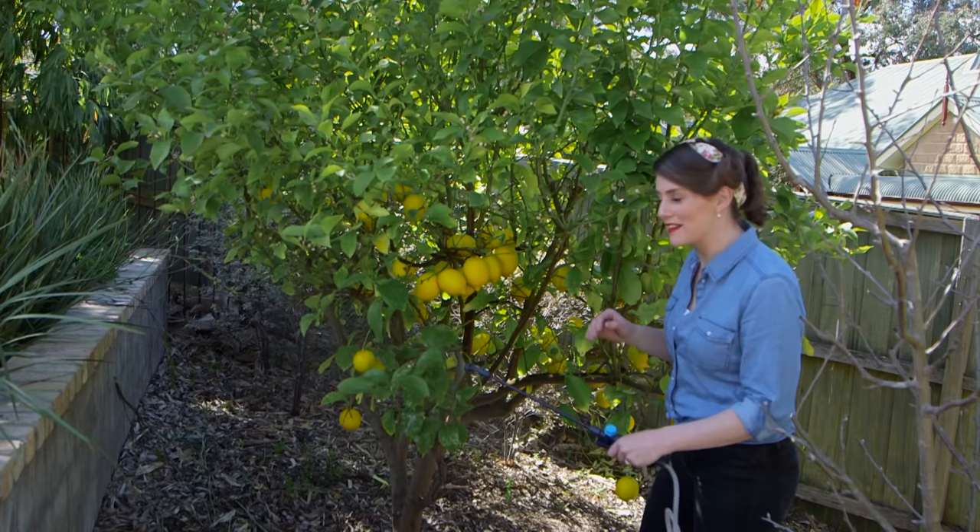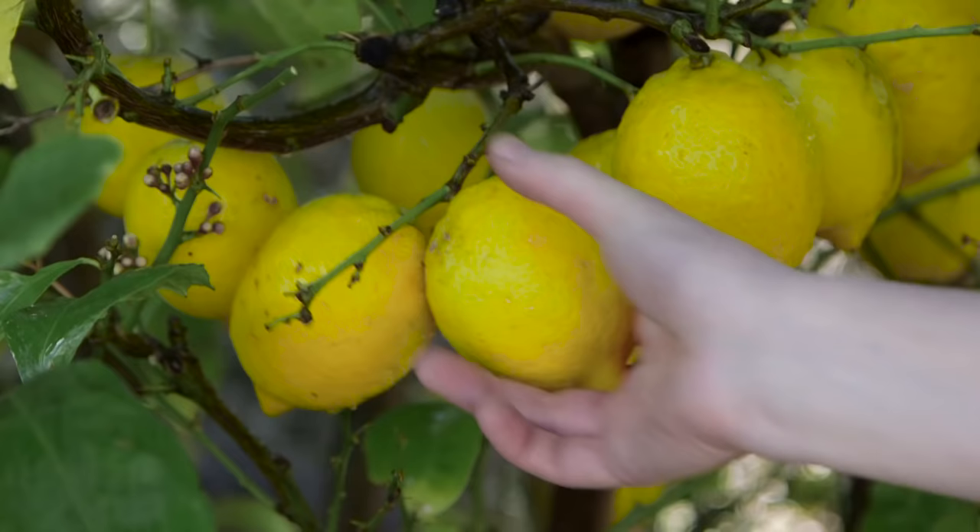The great thing is I can spray and pick on the same day. But before I get on and enjoy these, I really should have a look and see if the nasty citrus leaf miner has come visiting.